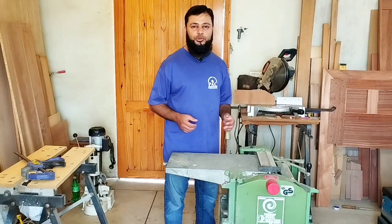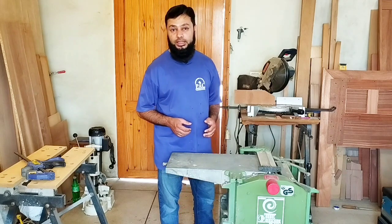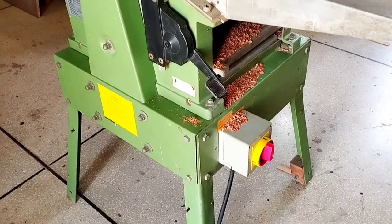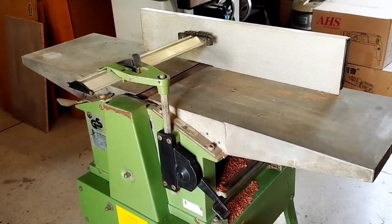Welcome to the Tool Shop viewers. Today we have the most useful machine in woodworking — its name is the Planer Thicknesser. If you have solid woodworking to do, this is the machine you need.